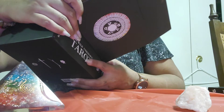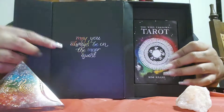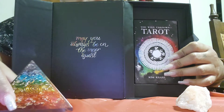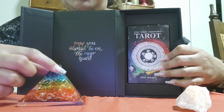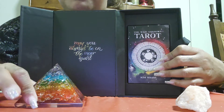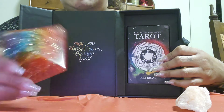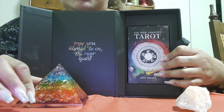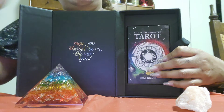It says, "May you always be on the inner quest." And it has the colors of the chakra, which is right here. I got it on Amazon if you guys are wondering. My fiancée also got it for me for my birthday.